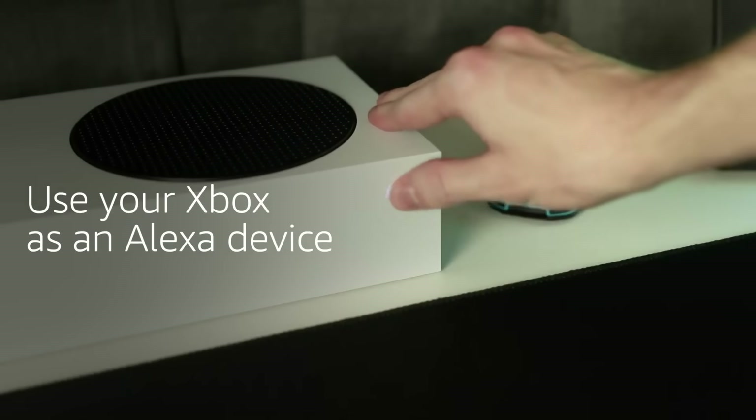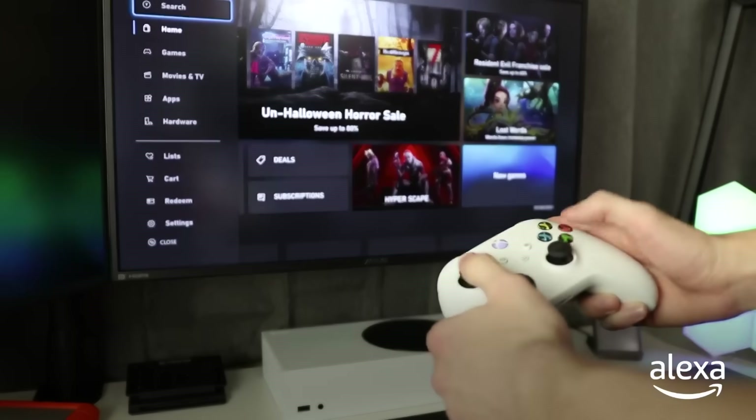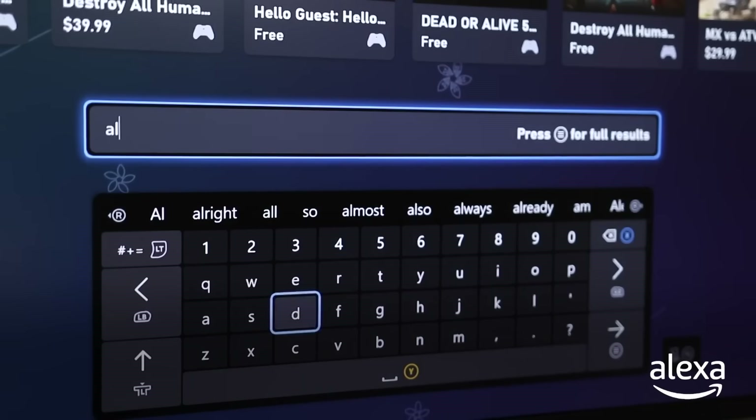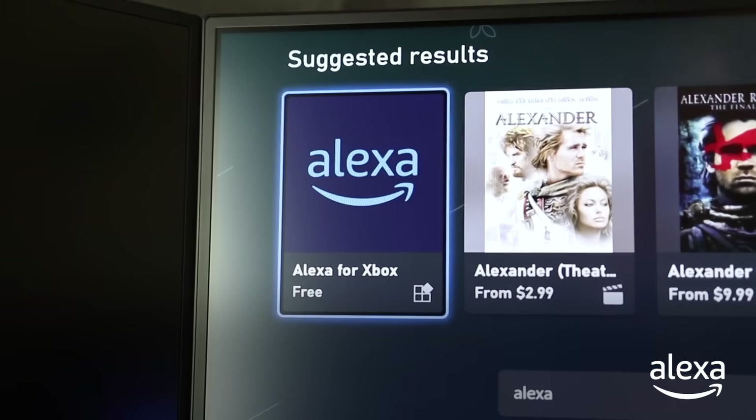It's very simple to add Alexa to your Xbox. Let me show you how. Head over to the Microsoft Store and type in Alexa. This will allow you to utilize your Xbox as an Alexa smart home device.